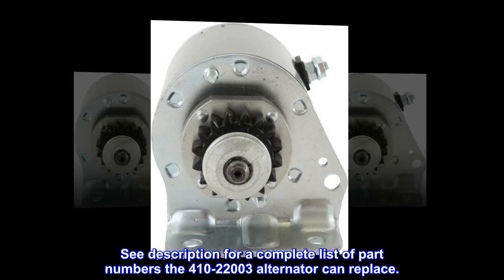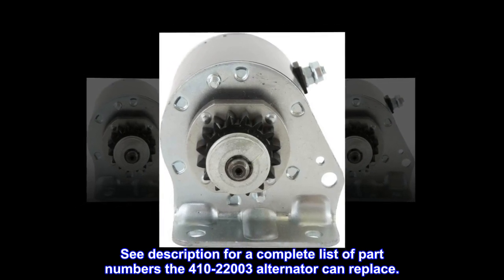See description for a complete list of part numbers the 410-22003 alternator can replace.